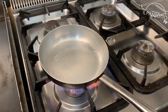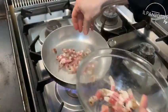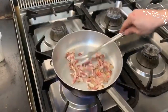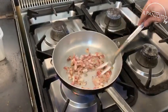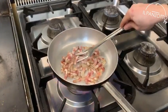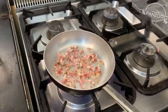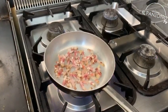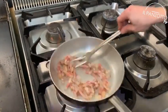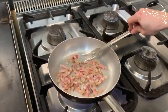In another pan, we cook the guanciale. It is important not to add anything — no oil, no butter. Just the guanciale, until it becomes crispy. And then we get rid of the excess fat.